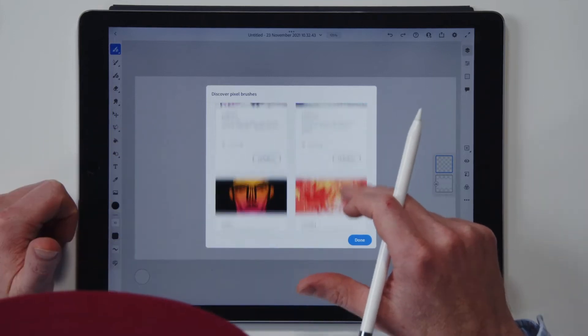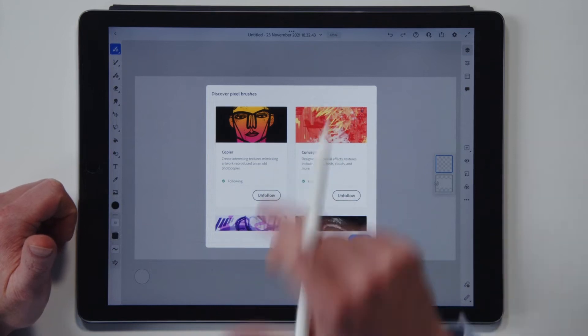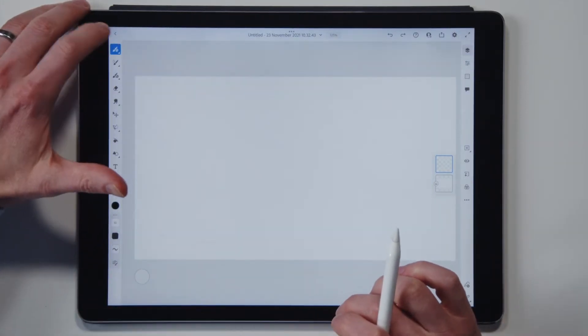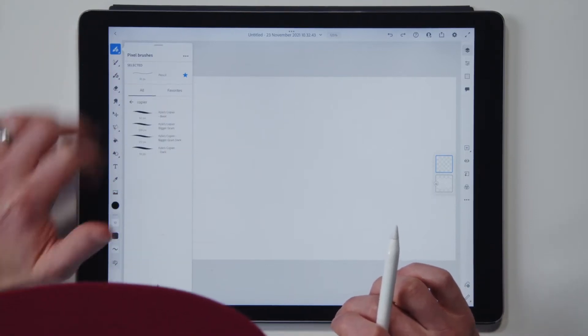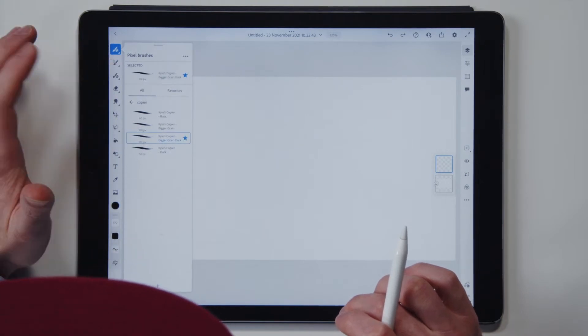You keep on going until you find Copier. There it is — Copier. And you say follow. Then it will appear over here. So inside Copier, I'm going to go for Kyle's Copier Bigger Grain Dark, which is this one.